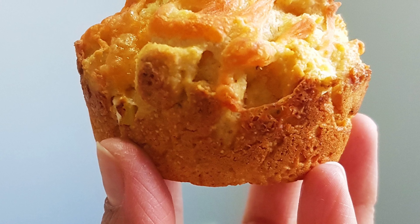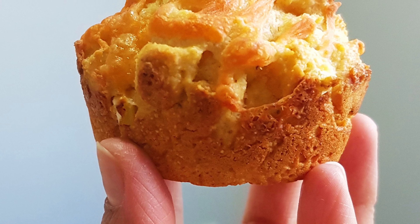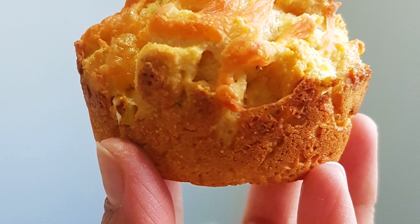Now we'll pour them into a greased muffin pan. Top them up with some grated cheese. We'll bake them in a preheated oven at 400 degrees Fahrenheit for 15 to 20 minutes.